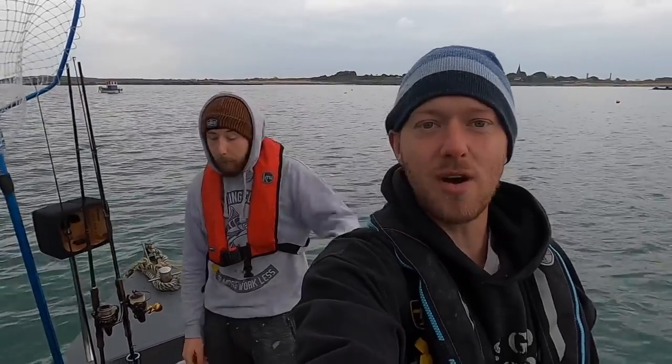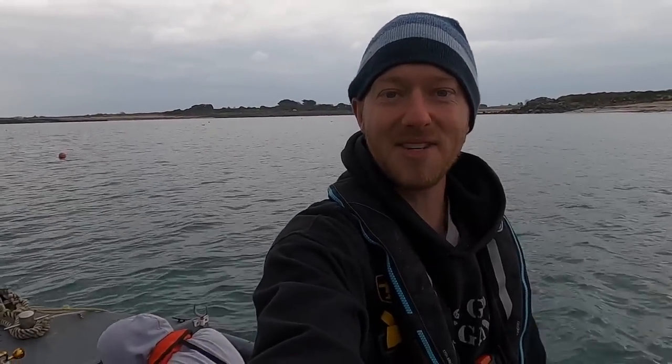Hi guys, we're back at Smash Fishing. Me and Sam are stuffing our face with sausage rolls and we're going out fishing for pretty much anything, so stay tuned. Hopefully we can get a load of fish. It's Smash Fishing baby!